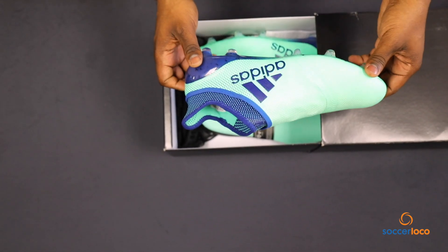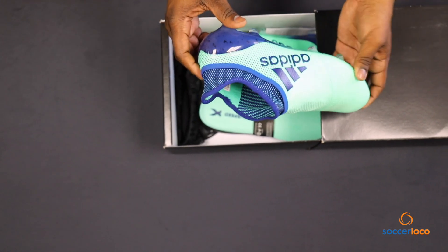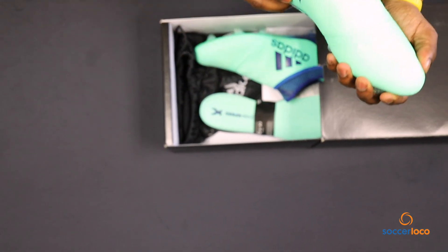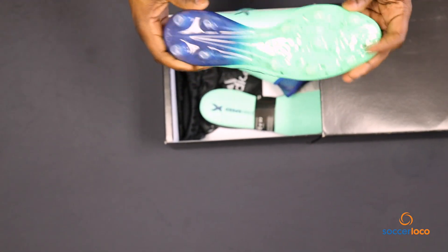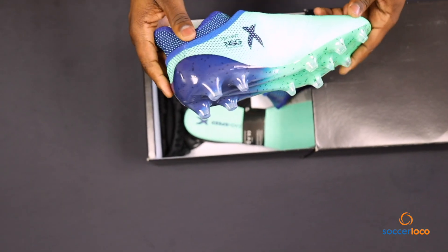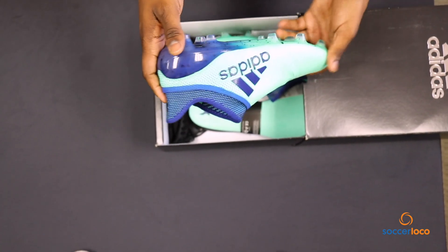These things will kill you if you look at them too closely, similar to the snakes on Medusa's head. I feel like this Venom — this cleat is just poisonous, my goodness. Mint chip, I'm sure that's a thing, that's poisonous to some people. I love it.